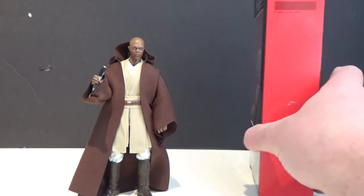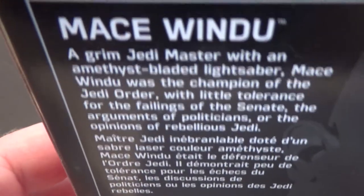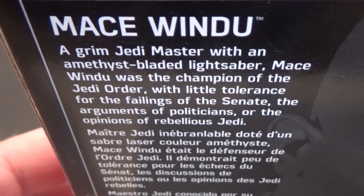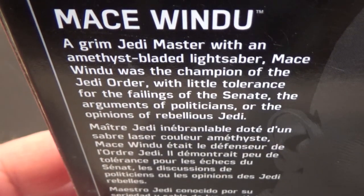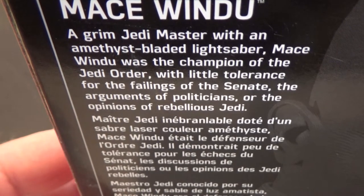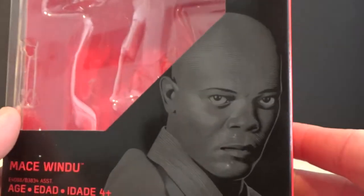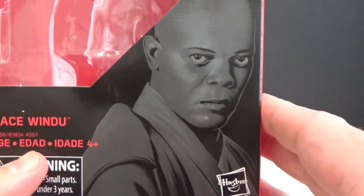Here's number 82, as you can see there on the side. There's the back of the box. A grim Jedi Master with an amethyst bladed lightsaber — Mace Windu was the champion of the Jedi Order, with little tolerance for the failings of the Senate, the arguments of politicians, or the opinions of rebellious Jedi. Great picture there from Gregory Titus, who always does a good job of these.